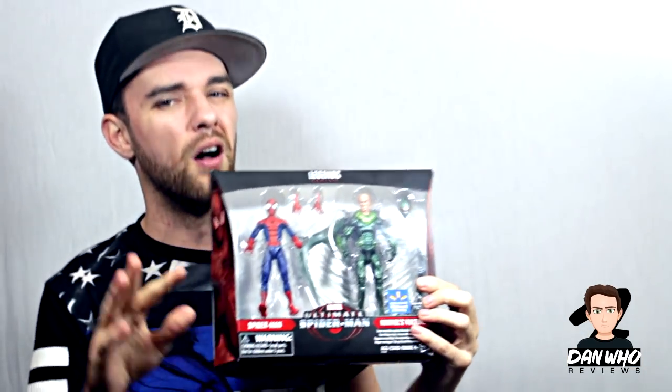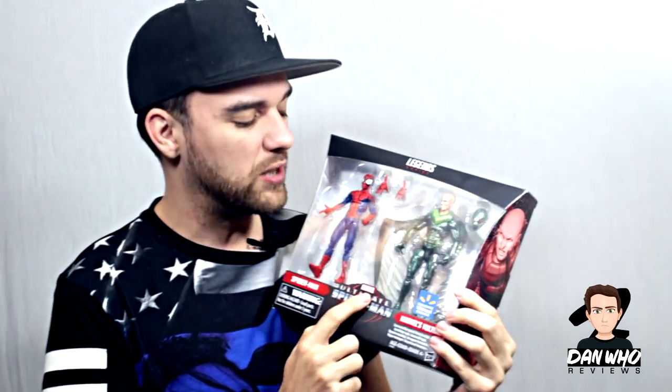I also picked up the Marvel Legends Vulture 2-pack really cheap off Amazon. I wasn't really interested in it that much, but for the price I couldn't say no. The Vulture looks really good, to be fair. Since we're getting Doc Ock in a wave later this year, I thought I had to get a comic version of Vulture — even though it's not 616-accurate, it's from the Ultimate Comics. It'll go in my Sinister 6 display. That was a Walmart exclusive, and I'll be visiting Walmart very soon.